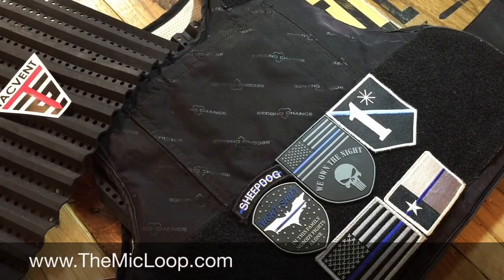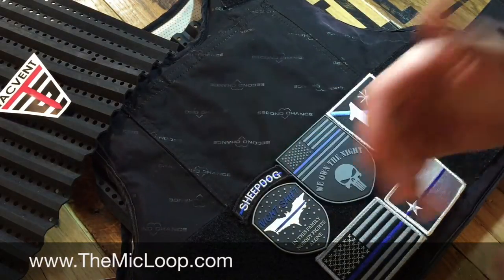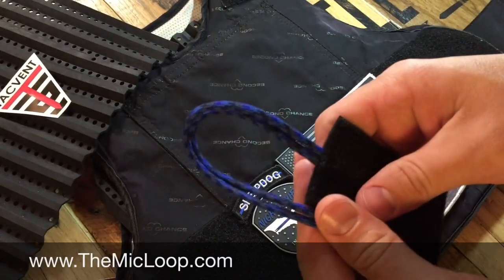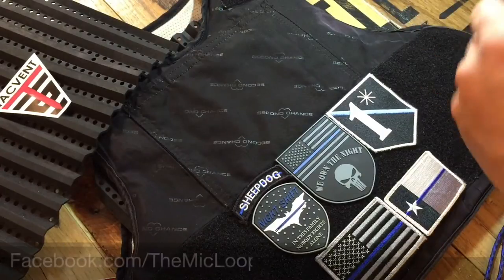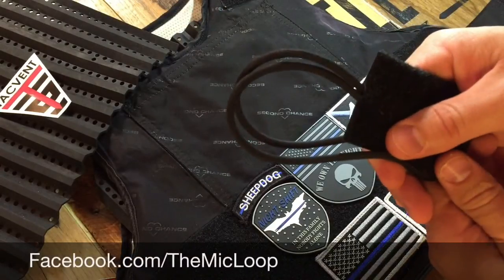Hi everyone. I wanted to take a moment to make a quick video about application of the mic loop and attaching it to your body armor. All you need is your body armor and your mic loop. This is the Midnight Justice color that we have available in our store, and all original mic loops come available in black.